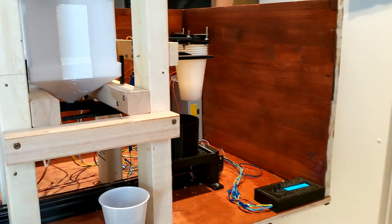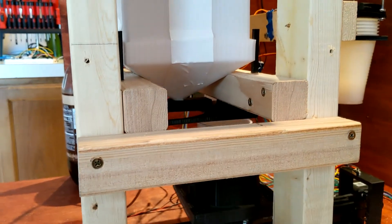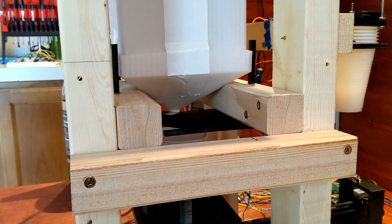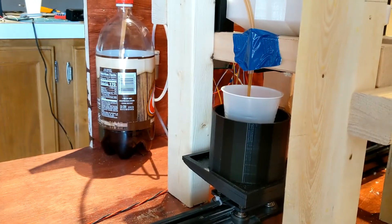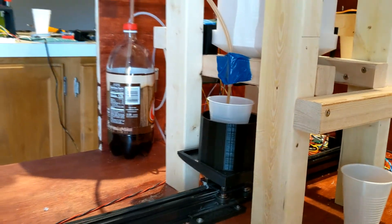We used whipped cream as an ice cream substitute because we knew it was soft enough that the motors would be able to dispense it. We didn't know the torque of our motors so we didn't really know how much force we could apply to the ice cream. With the successful whipped cream trials of 2019, it was time to move on to ice cream.